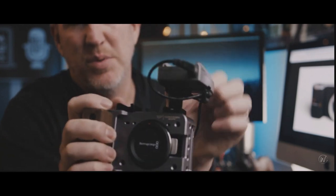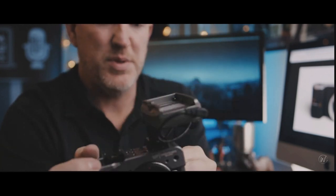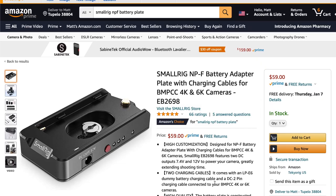Side note for those who may be new to this: the Sony NPF-style batteries — these things — are universal, reliable, and come in three sizes generally. They power all kinds of stuff in the video world like lights and monitors. I had a bunch of them on hand, so it made sense to look for a way to use them to power the original Blackmagic.